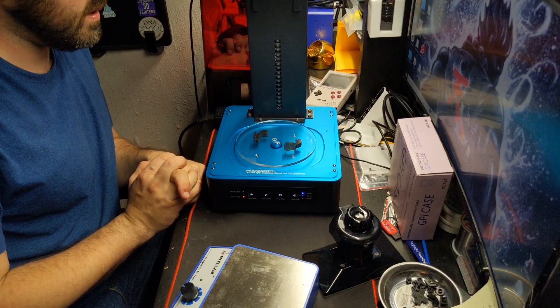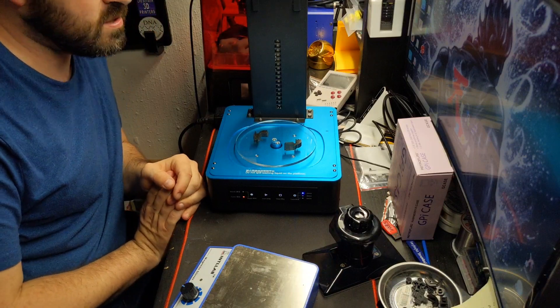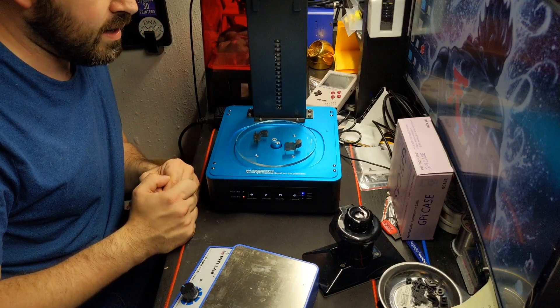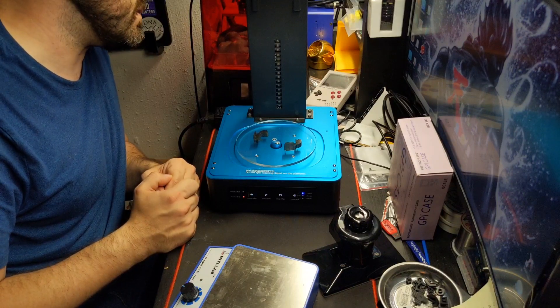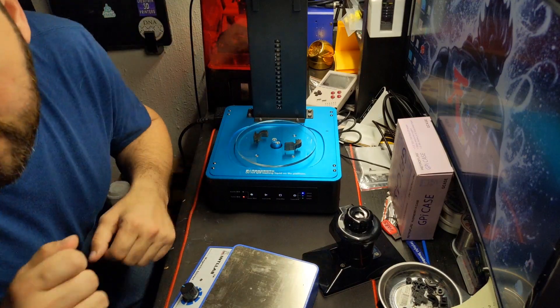If you guys have any questions, comments, or concerns about this, please put them down below and I'll take a look. Until next time, happy printing!